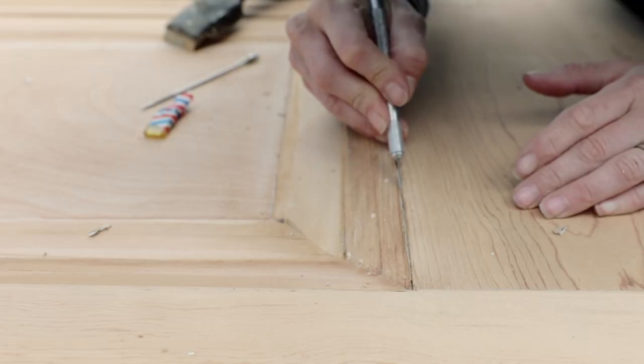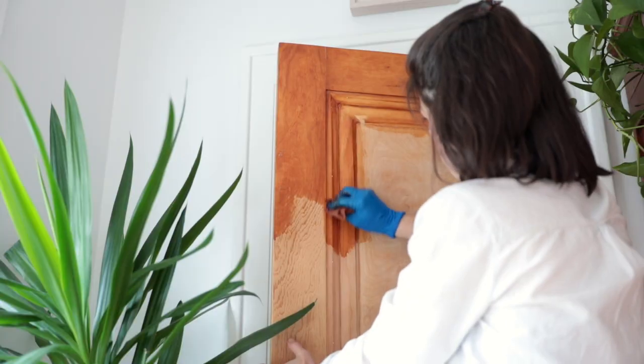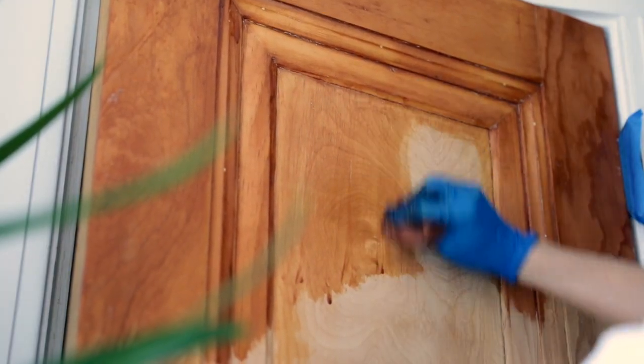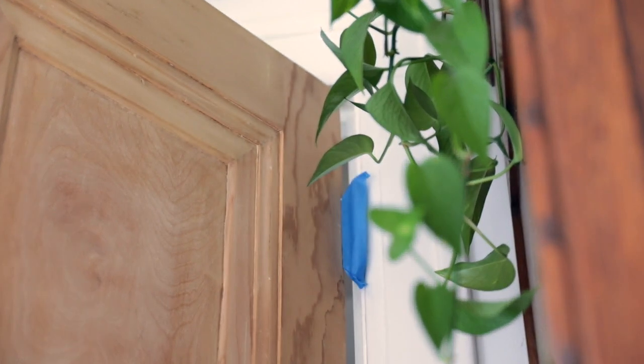An exacto knife came in real handy for the deep grooves on my original single panel wood doors. Step five — I call this poly in place. With gloves and a lint-free cloth, apply poly in an even coat to both sides. I'm using a stain and poly mix that closely matches the color of my existing doors. Use painter's tape to protect the hinges.